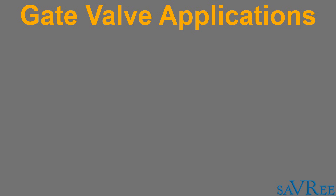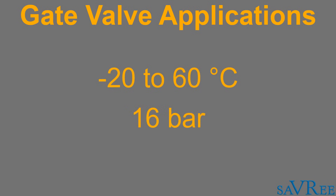Typical service temperatures are gonna be between about minus 20 to 60 degrees Celsius. Pressure's up to approximately 16 bar. These valves are not suitable for very high pressures because you're actually gonna blow the packing out or cause the packing to leak, so 16 bar would be the max service pressure. And for flow rates, you're looking at anything between five to 20 meters per second, depending upon if the flow medium is a liquid or a gas.